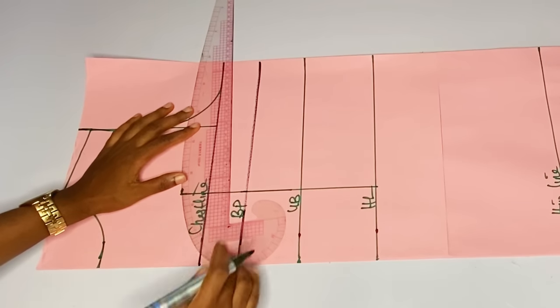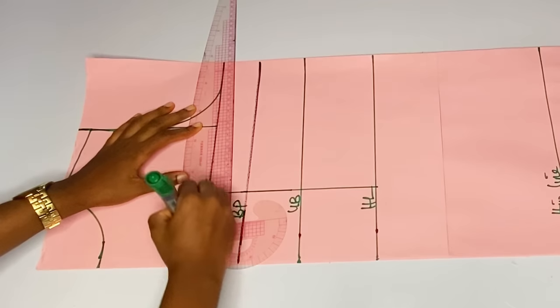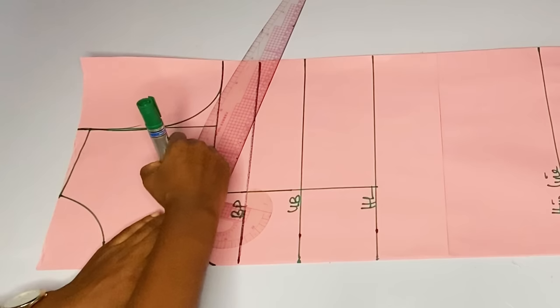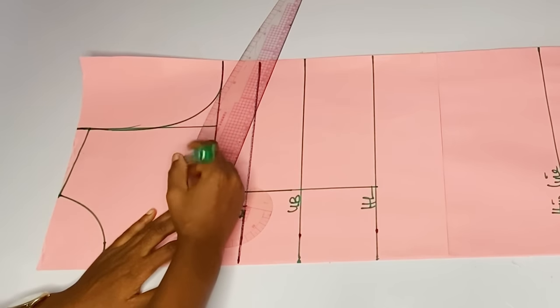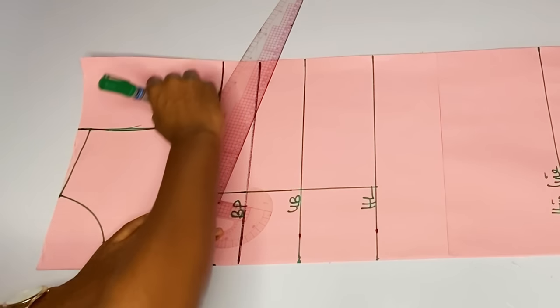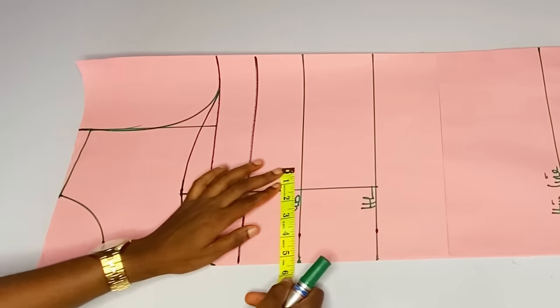For the upper bust area we extended, you mark our sweetheart neckline. You can see the way I'm marking out my sweetheart neckline. You can use your free hand to do this or you can use your armhole curve to mark out this yoke.